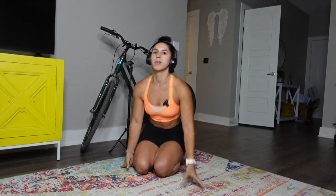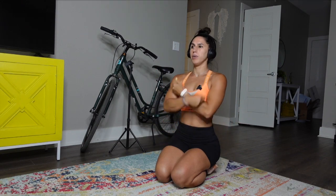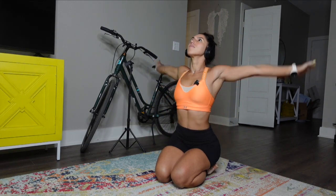We're going to do a nice warm-up first. Reach all the way up on the inhale. Exhale, bring the elbows back and down. Inhale all the way up. Exhale, bring the elbows back and down. One more time all the way up — exhale, bring the elbows back and down.